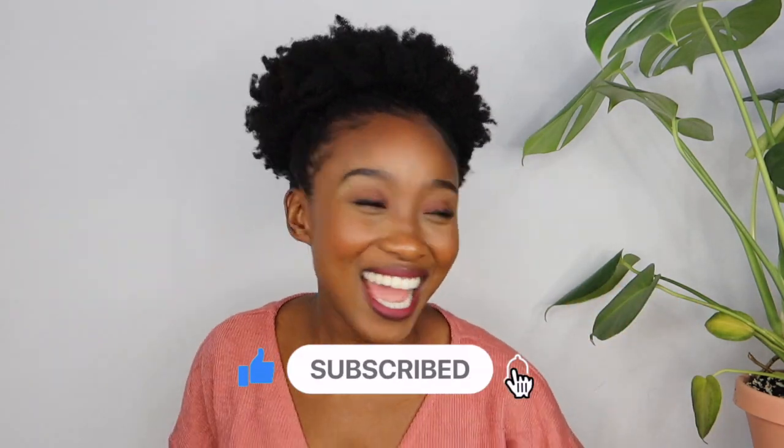Thank you guys so much for watching. I will definitely see you guys in my next video. I hope you guys enjoyed this weird kind of chit-chat kind of vibe, and I will see you there. Bye!